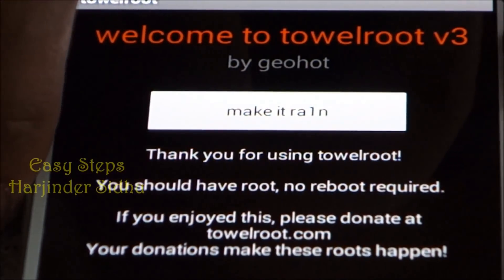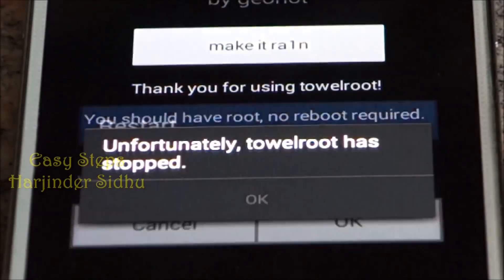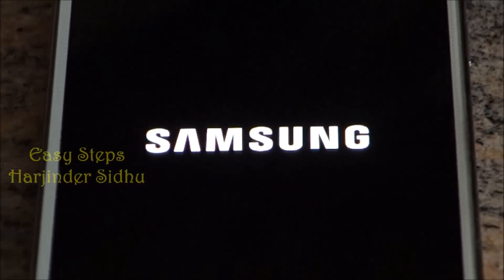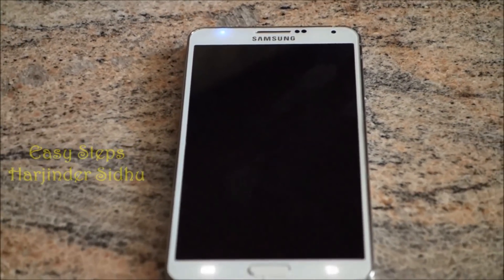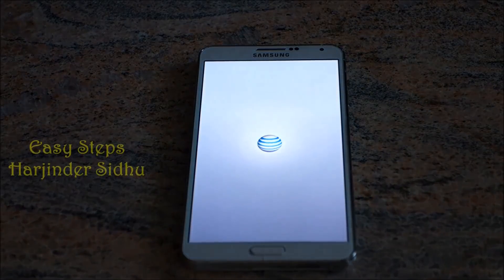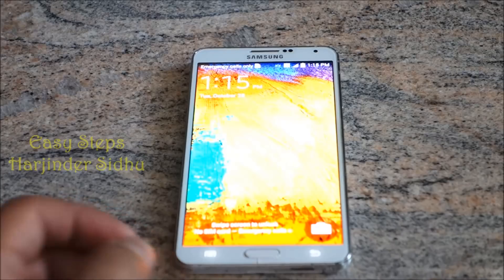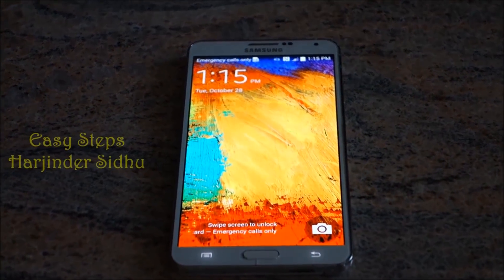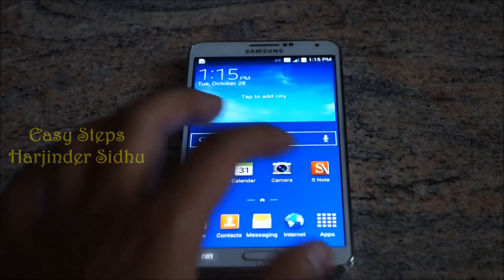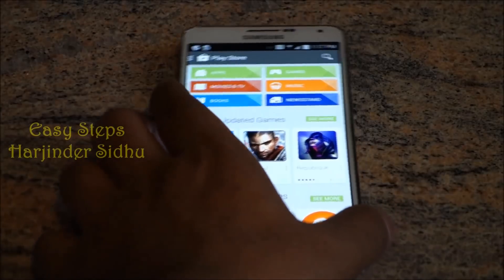What I always suggest is to reboot once — it only takes a couple extra seconds. After the phone has restarted, open up the Play Store.